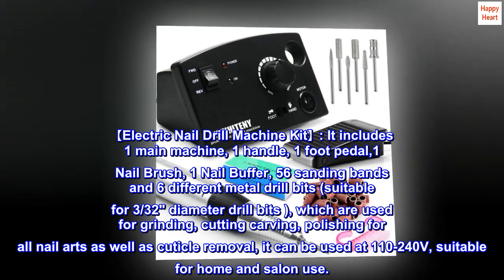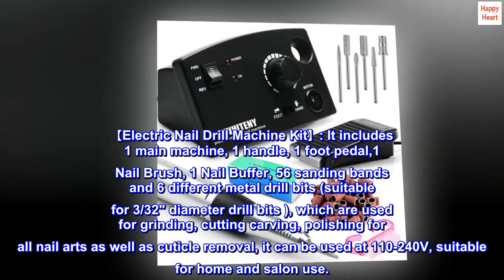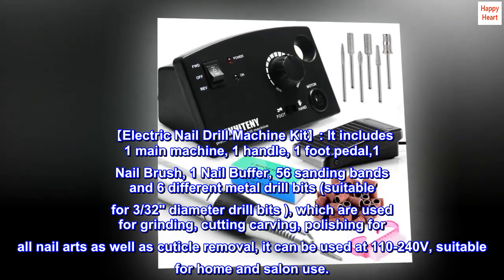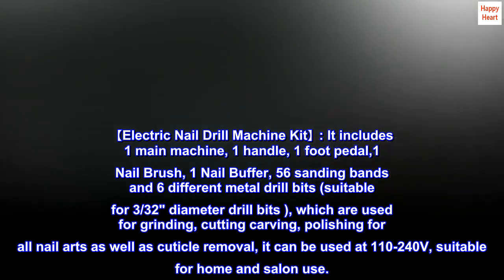Suitable for 3/32nds diameter drill bits, which are used for grinding, cutting, carving, polishing for all nail arts as well as cuticle removal. It can be used at 110 to 240 volts, suitable for home and salon use.